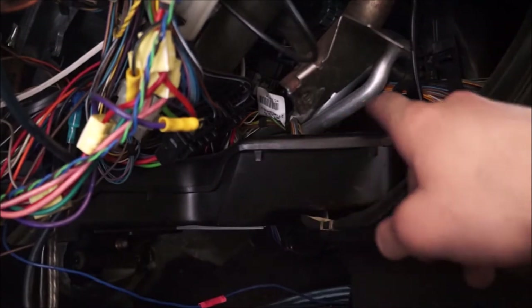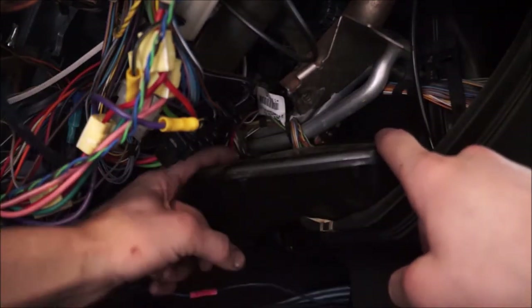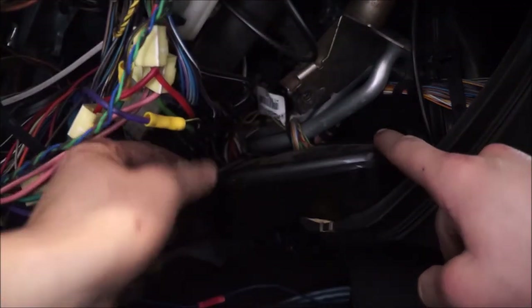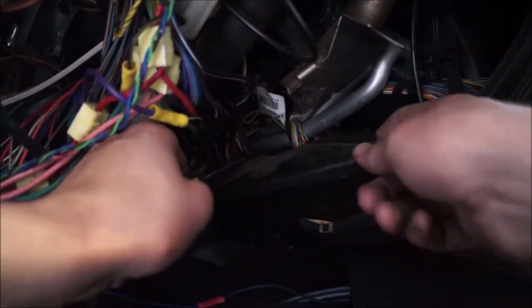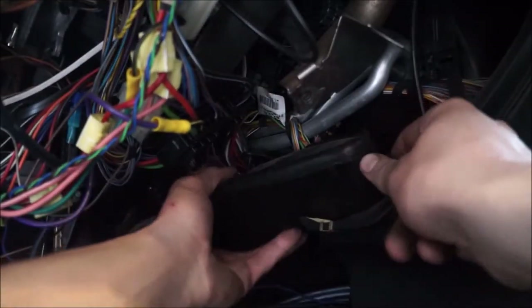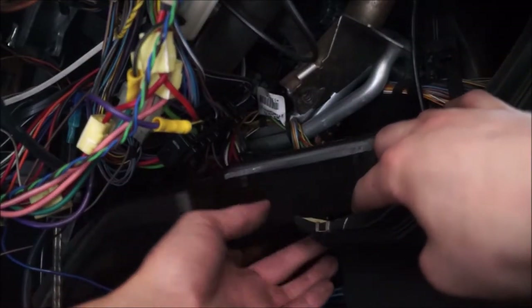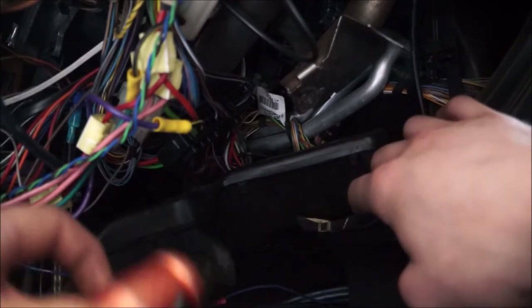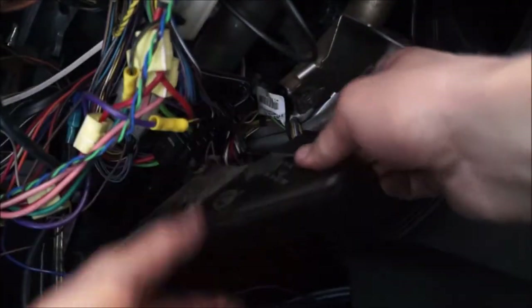Now we have this air duct right here that goes to the footwell. It has a little clip on the back of it that needs to pop out in order for it to come off, so I'm going to take a little flathead screwdriver and get some pry action going — that should pop it off. There's also another clip down underneath here that needs to come off too.